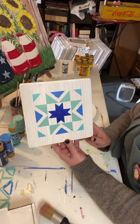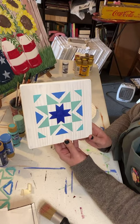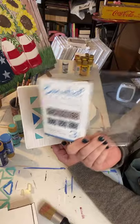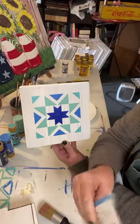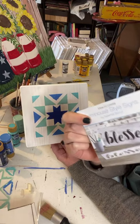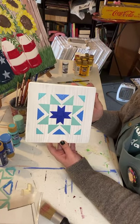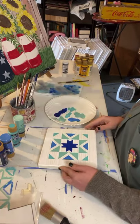How easy was that, y'all? You can use any paintbrush - the older and more frayed out the better - or you can invest in some stencil brushes. You can get stencil brushes from Essential Stencil, and it even comes with a little book that tells you tips and stuff. If you go to Essential Stencil and use my code HOMETOWNPAINTS - all one word, all in caps - you can get a discount.